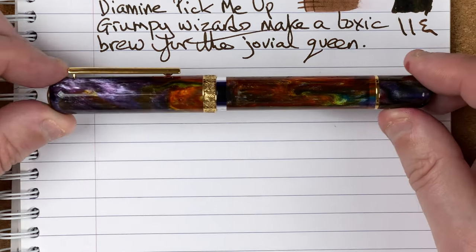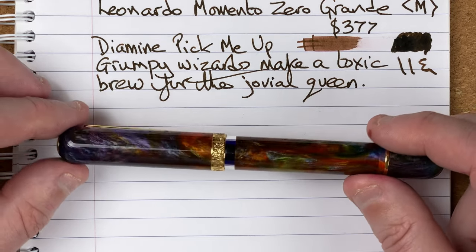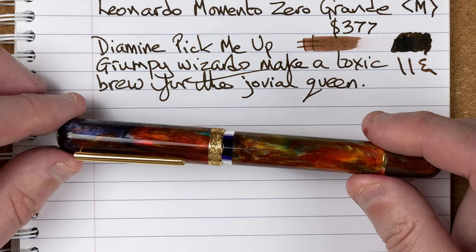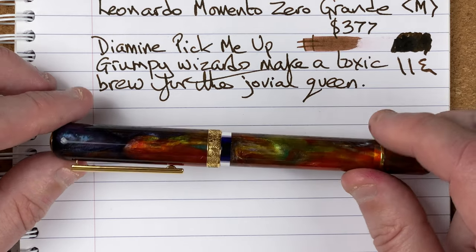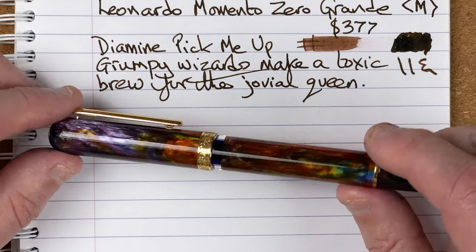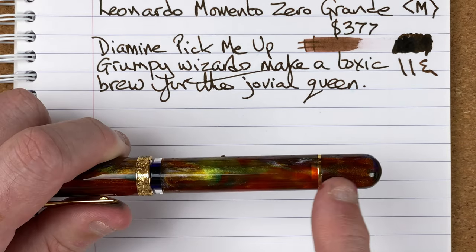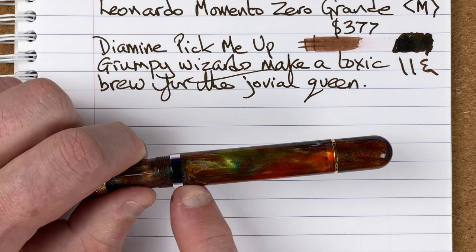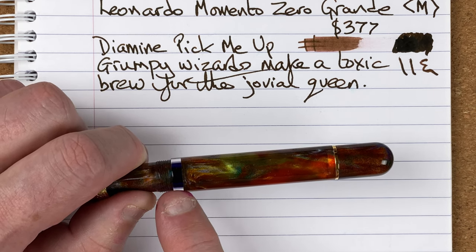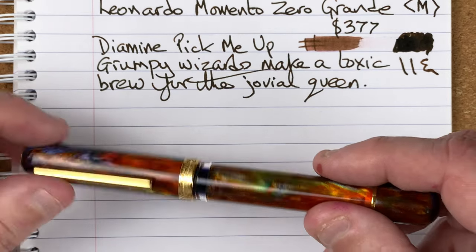Pen number three is the prettiest pen in my collection. This is the Narwhal Nautilus 365 — the Nautilus model from the 365 series of 2021, in the Jonathan Brooks Primary Manipulation 3.5 material. There are only 365 in the collection. I think this looks really nice — it's pretty acrylic in that really nice Nautilus shape. It's a piston filling pen, but the piston mechanism is hidden. And unlike the Leonardo, we have an ink window. I'm being very picky — I would have liked the ink window to have been twice the width, as I do sometimes struggle to see the ink level.